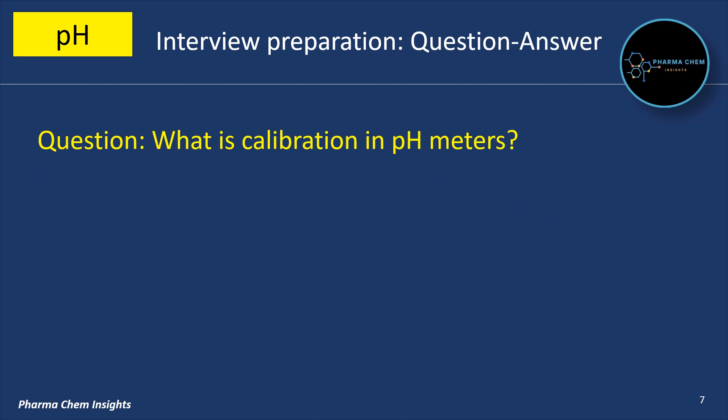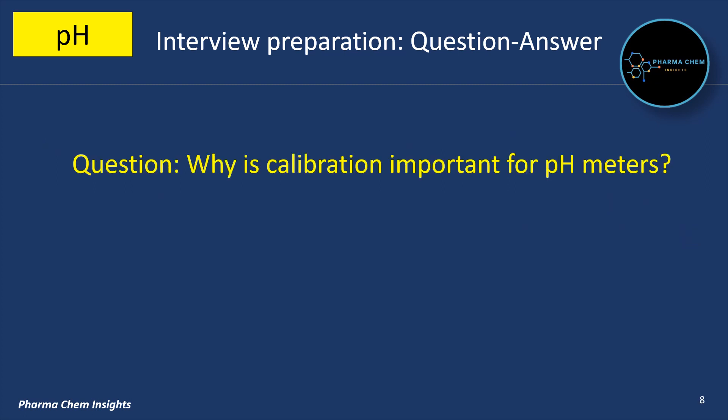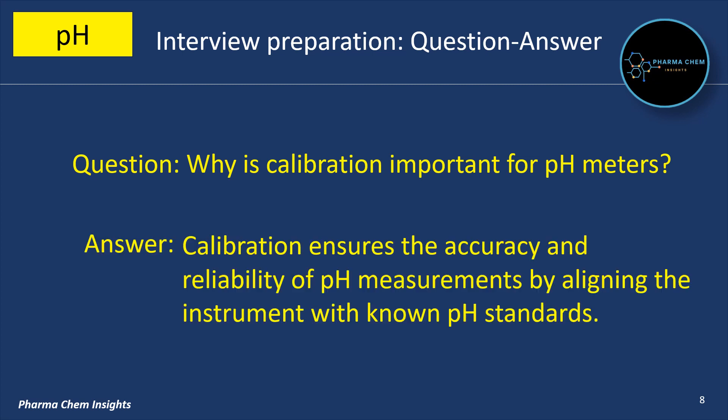What is calibration in pH meters? Calibration is the process of adjusting a pH meter to ensure accurate readings by using standard pH solutions. Why is calibration important for pH meters? Calibration ensures the accuracy and reliability of pH measurements by aligning the instrument with known pH standards.